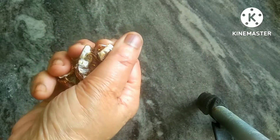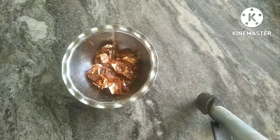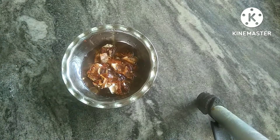First, I will put a cup of oil in the pan. I am doing this for the peat to make more of it. After I put the oil in the pan, I will put it in.